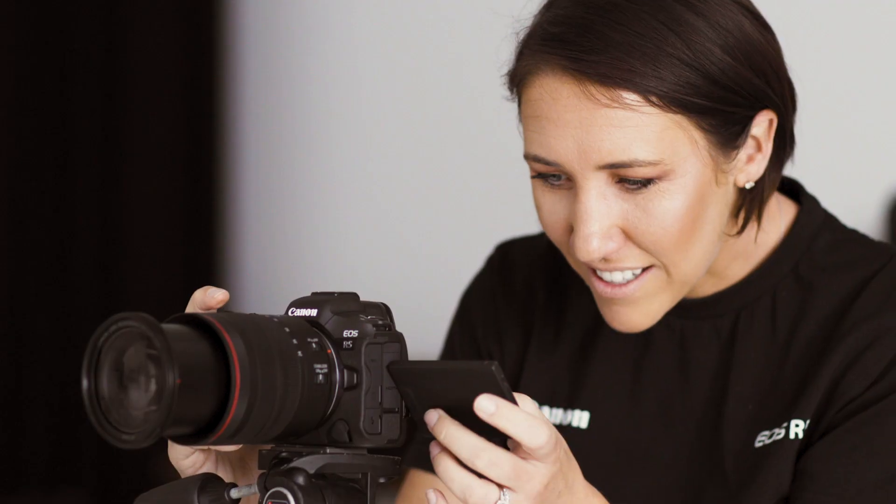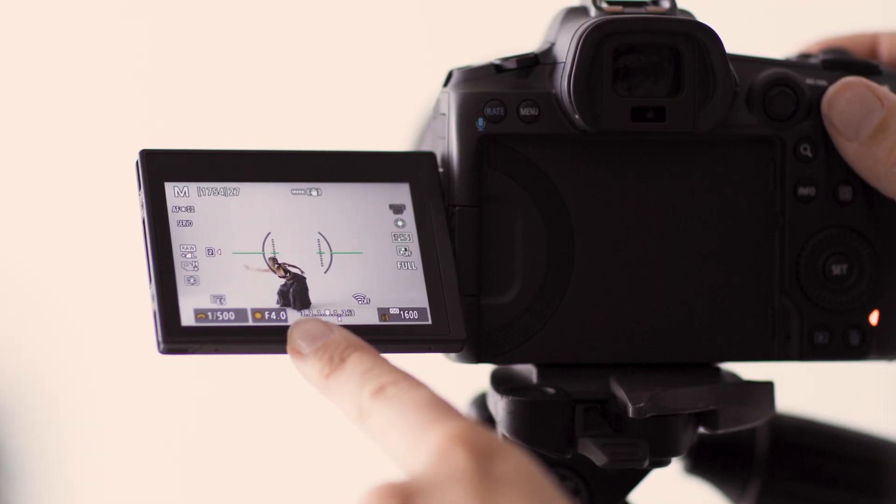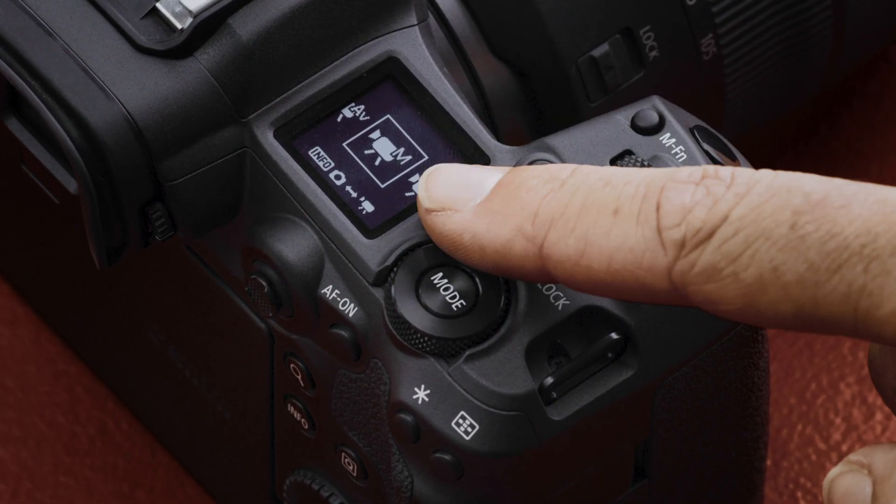The R5 has a larger, higher resolution LCD screen and higher resolution EVF as mentioned earlier. Looking at the top of the two cameras, the R5 features an LCD screen on the top panel, which is great for viewing camera settings and mode selection. The R6, on the other hand, has a more traditional mode dial layout without the screen, meaning you need to check settings either via the viewfinder or the rear LCD screen.